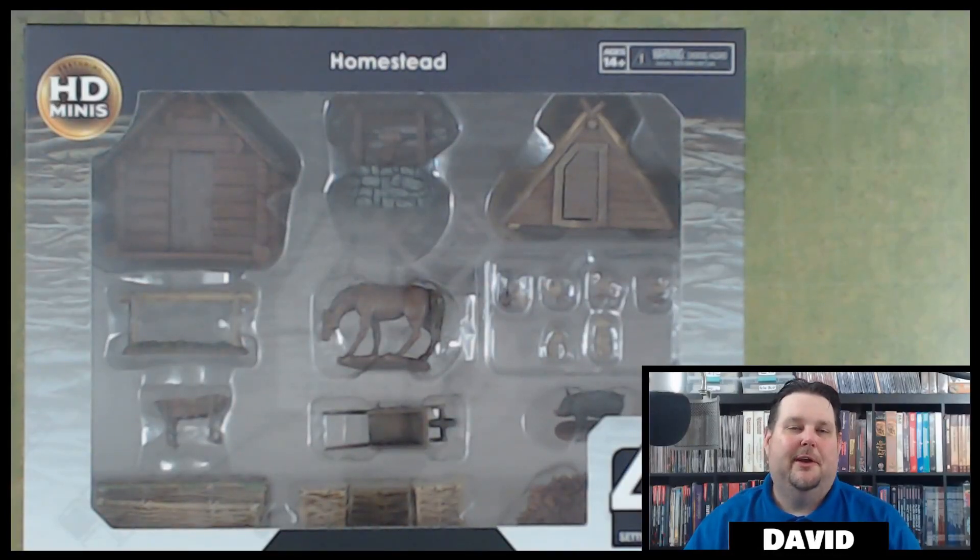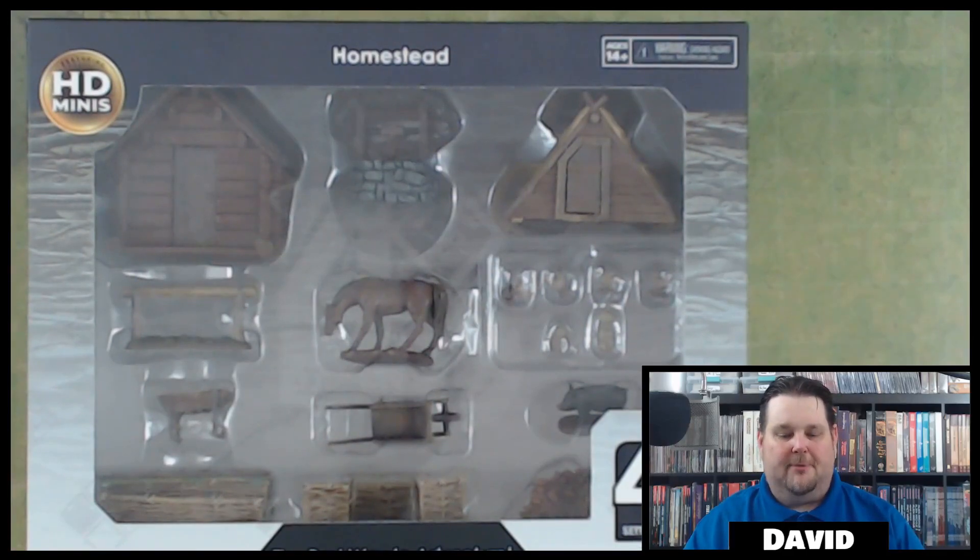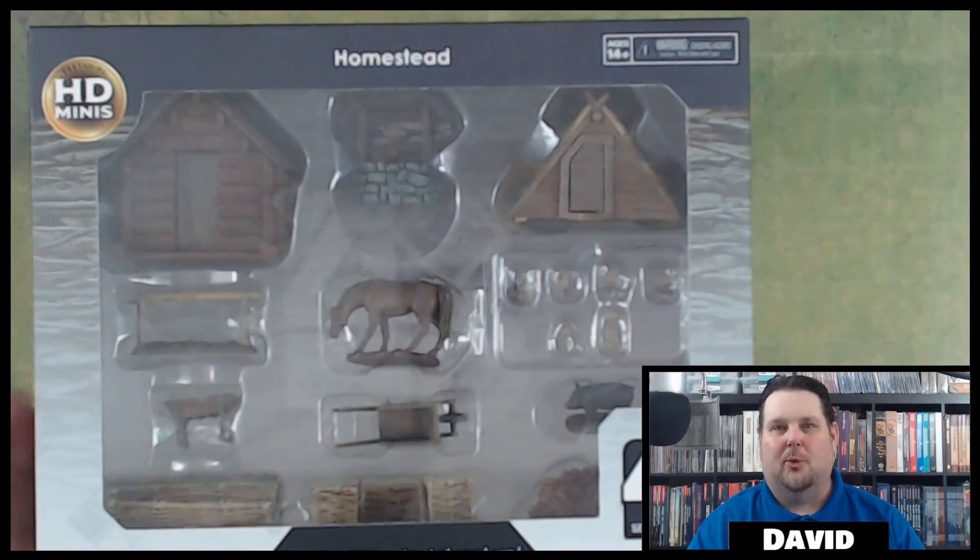Hey everybody, good afternoon. Welcome to another miniature unboxing. I'm David and in this video we're going to be taking a look at the WizKids 4D Homestead set from the 4D Settings Terrain series.